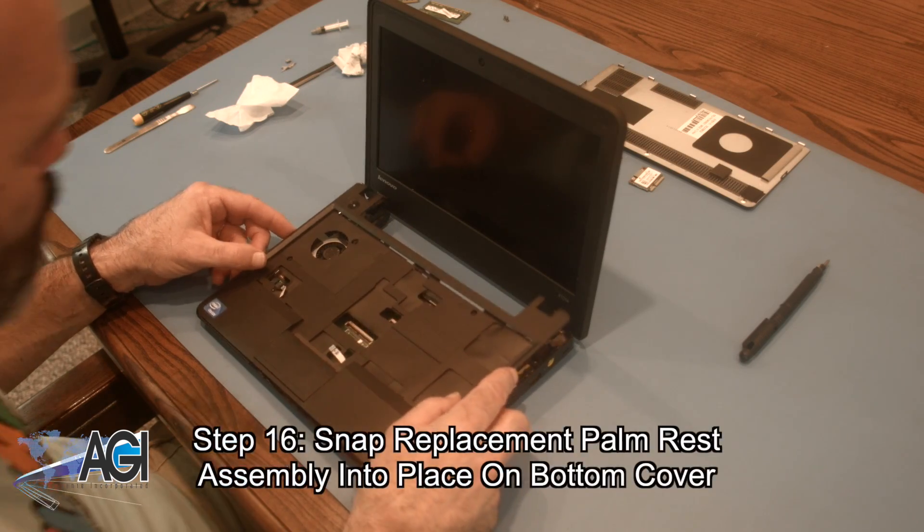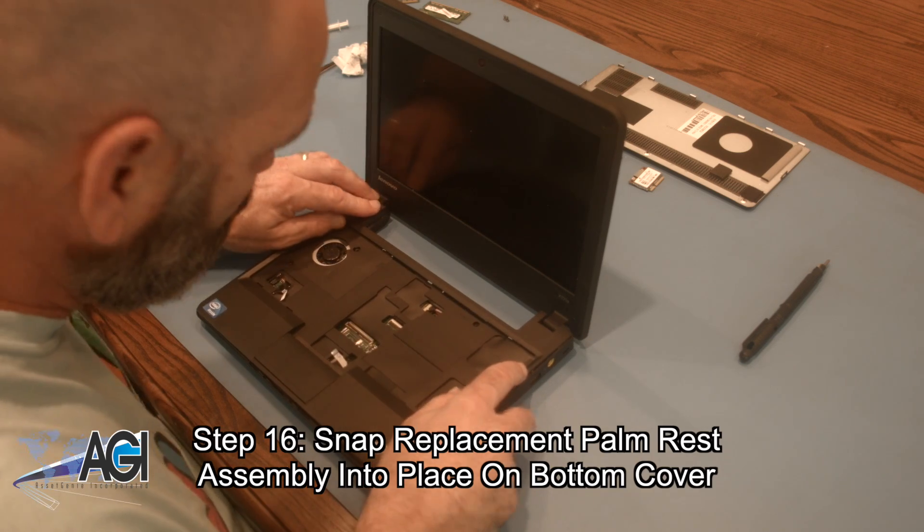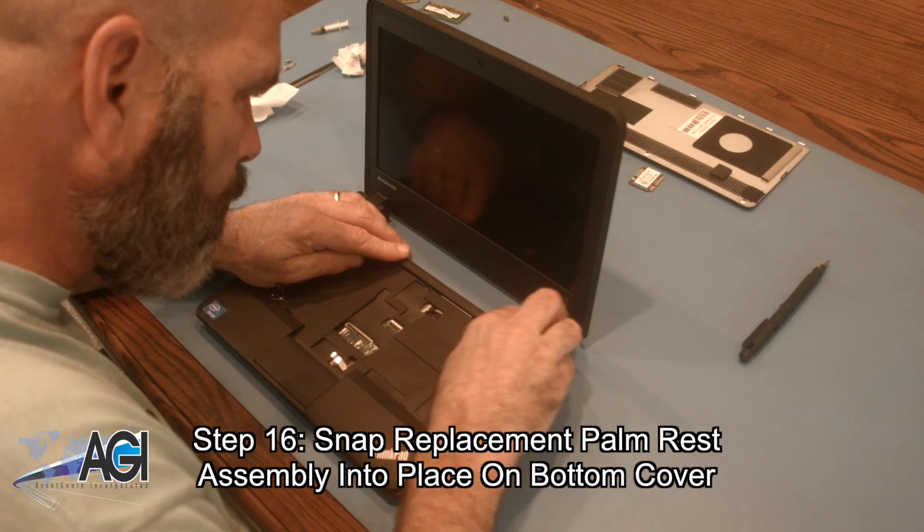The first step in the installation of your replacement palm rest assembly will be to snap it into place on the bottom cover.